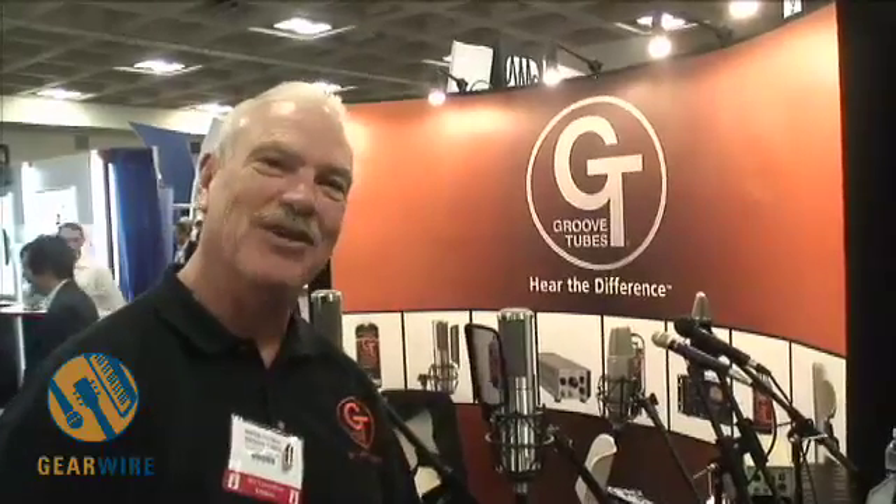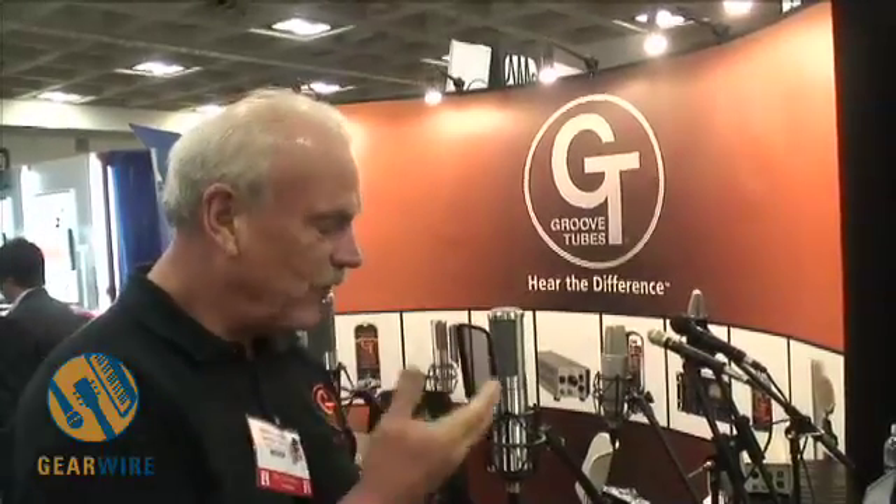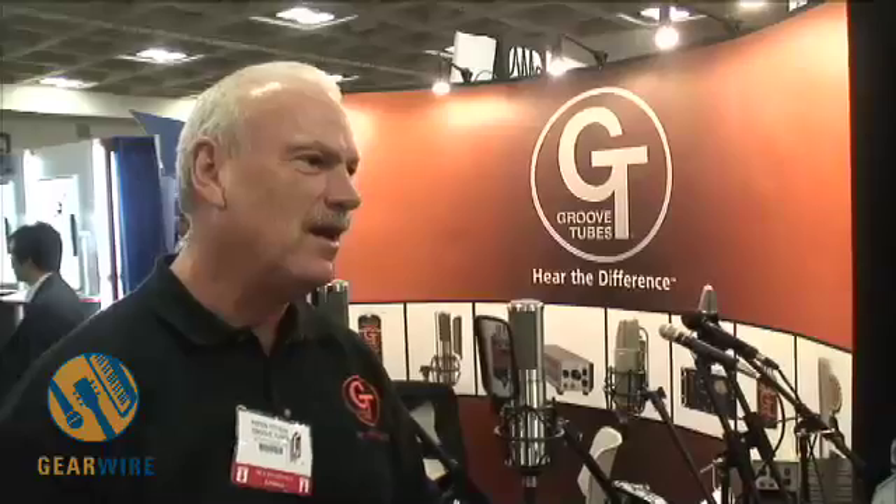This is kind of the culmination of 31 years of working with tubes and ribbon mics — this is our Velo 8. Velo is short for velocity microphone, that's more the technical term for a ribbon mic, and 8 being the pattern of the polar — the front and back pattern, figure 8.